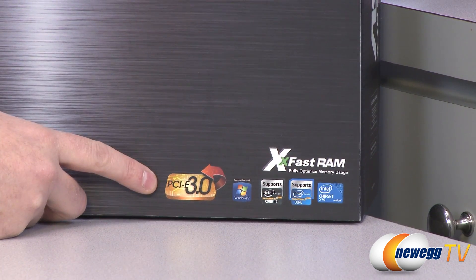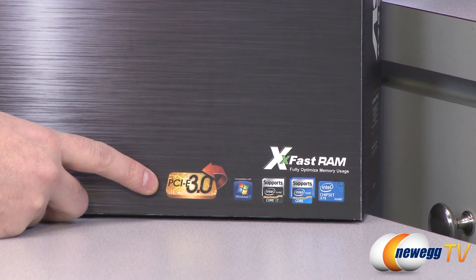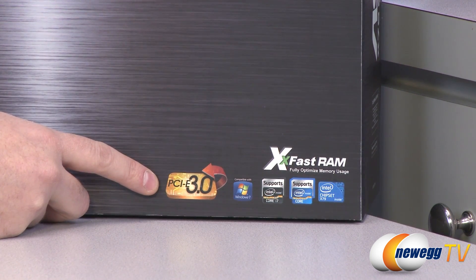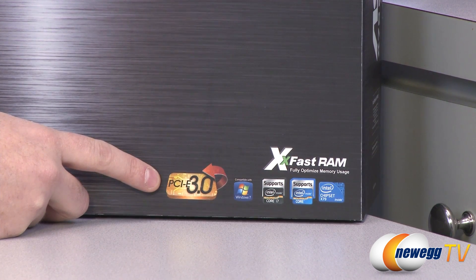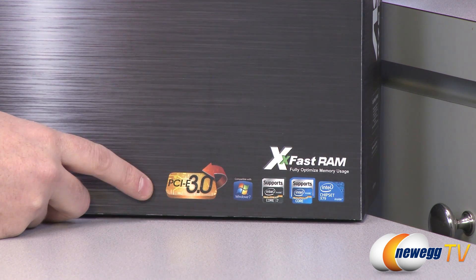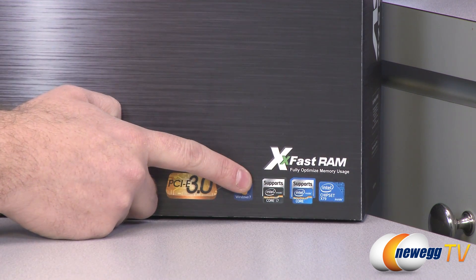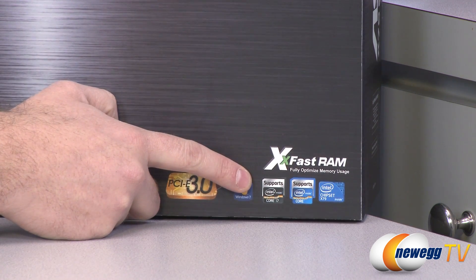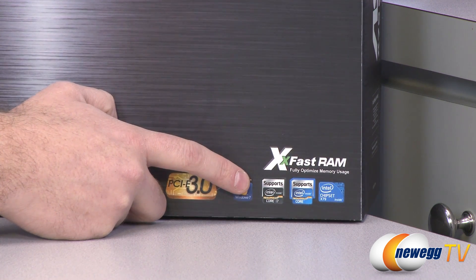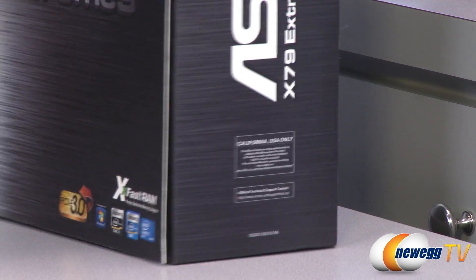We'll start off with PCI Express Generation 3, that's PCI Express 3.0. We'll see some of those video cards starting to come out next year in 2012, and that basically provides additional bandwidth for your PCI Express cards. That PCIe 3.0 controller is actually integrated onto your Sandy Bridge E processor. This is a Sandy Bridge E processor motherboard — it sports the Socket 2011 socket and has the X79 chipset, which is the only chipset out right now for Sandy Bridge E.